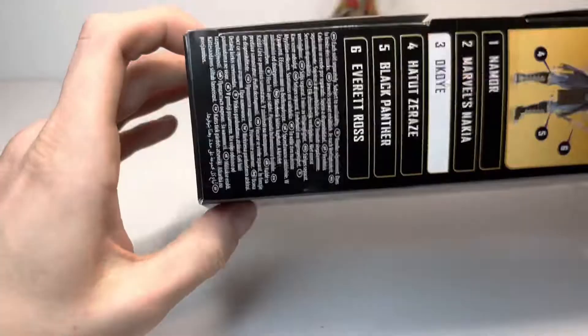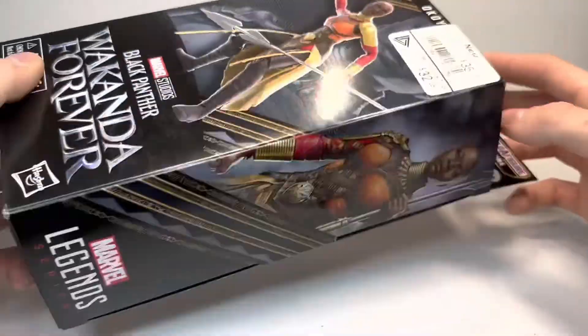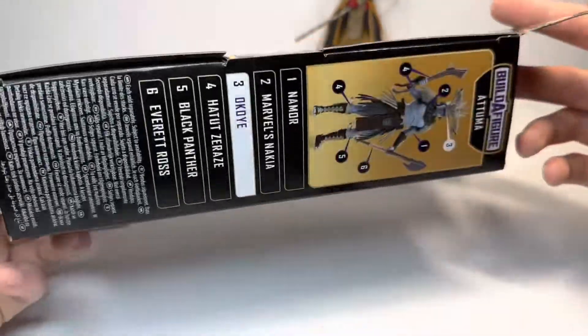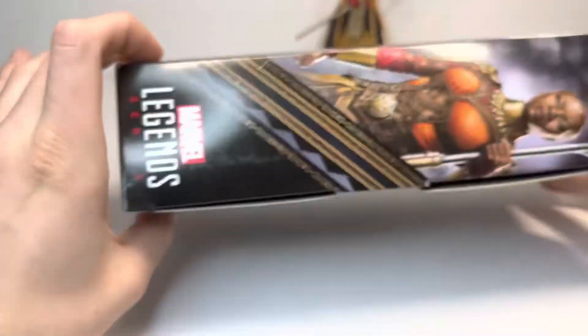The box is what I want to go over first. A very cool image of Okoye on the front — GameStop Canada, there's the price I paid — a beautiful image of Danai Gurira on the side. She's included with the Attuma head and she's number three in the wave; Tet Zaraze will be coming next. That's essentially everything for the box, obviously in plastic-free packaging, sadly.